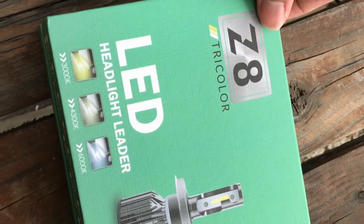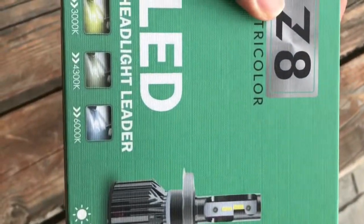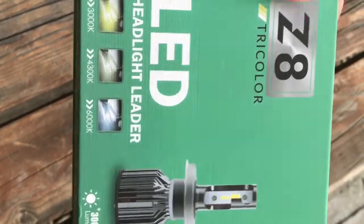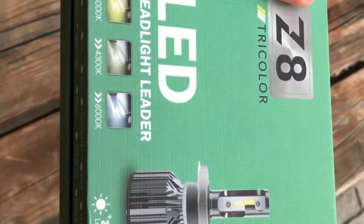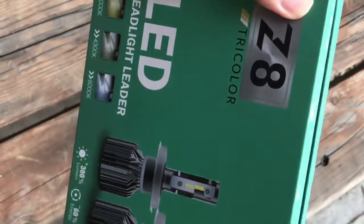Ini barang yang aku dah beli online melalui Shopee. Kalau korang nak, nanti aku boleh share dia punya link. Sebenarnya, aku dah plan lama dah nak pasang LED headlamp dekat kereta Miss Special Lancer aku ni.